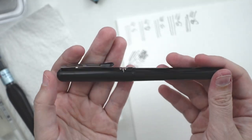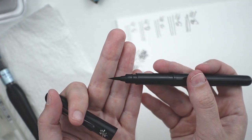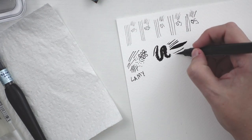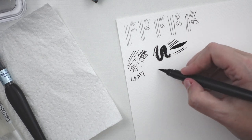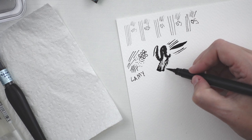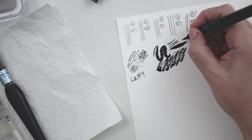Next we have the Pentel pocket brush pen and this is a very popular choice for Inktober. You can get a wide variety of lines and because the paper is textured you can get this nice dry brush effect, which I will definitely be using in some of my pieces.